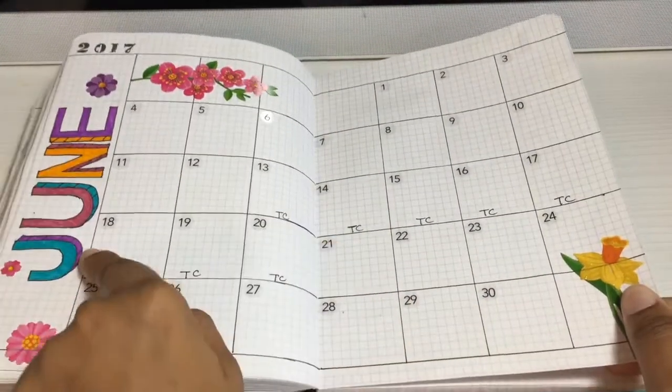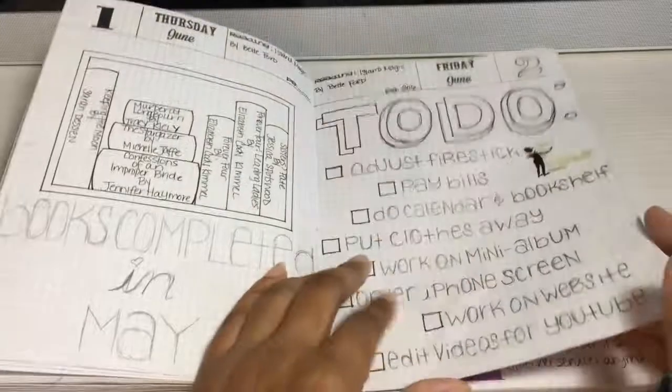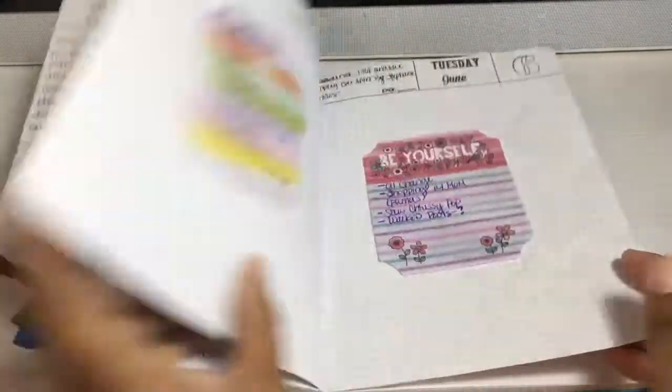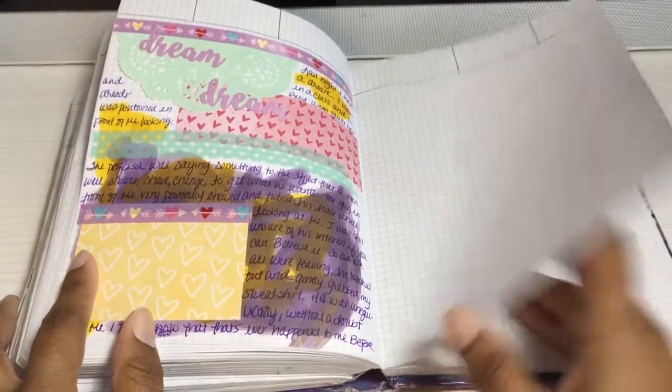Here's my June spread — I really like the way that one turned out, that's cute. I kind of regret not filling the rest of it out though — it's pretty. From here on out I don't know what I was doing; it was just a mess. And that's it for that notebook.